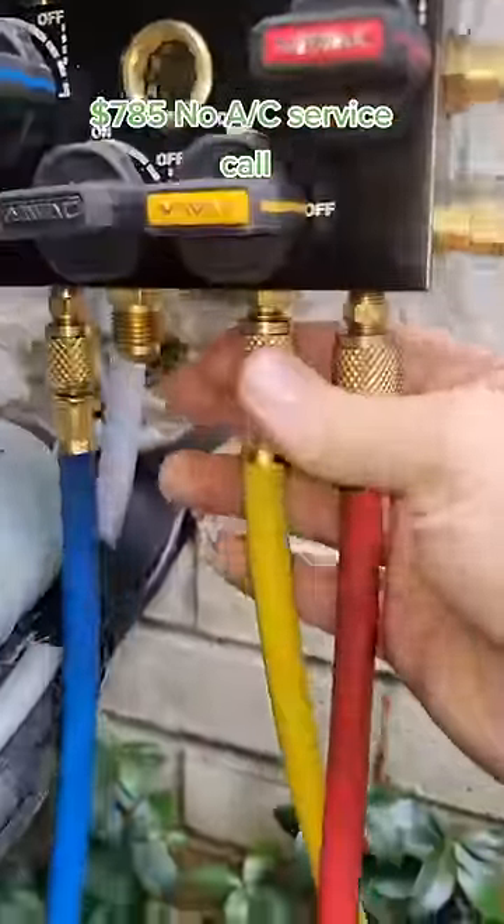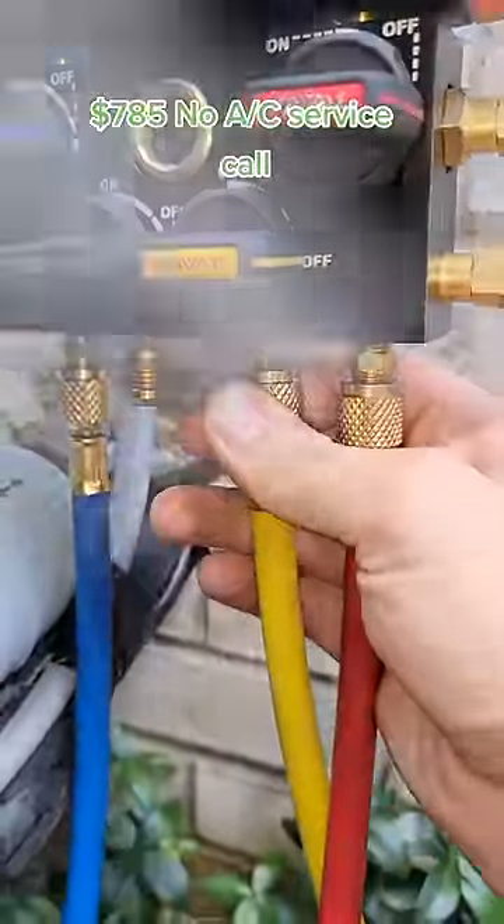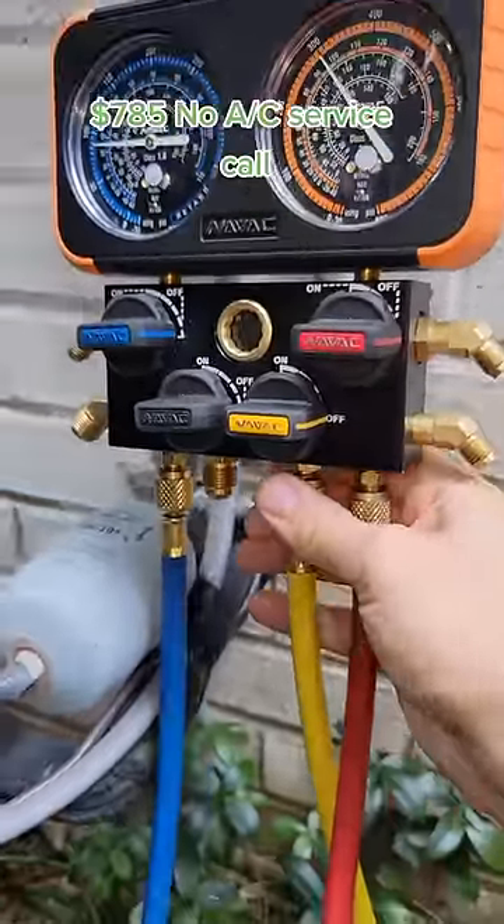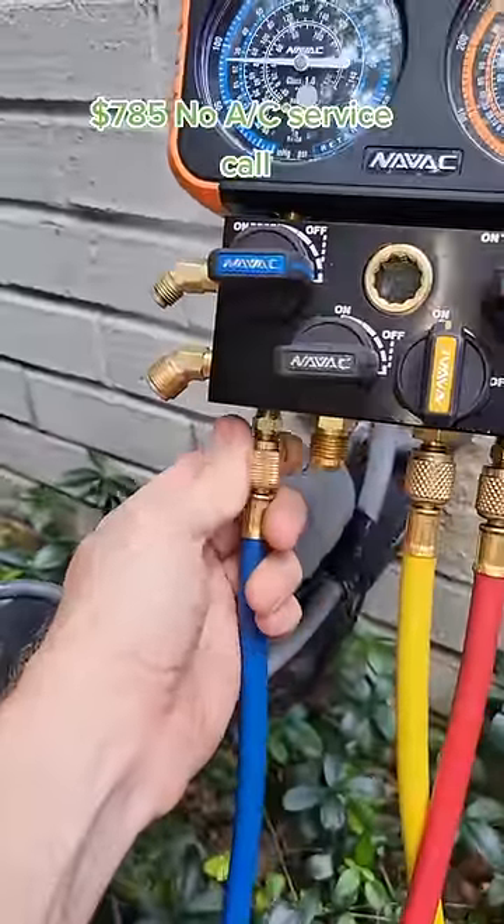That will cause frost buildup to eventually form on this line. We need to get these pressures up, but first we need to bleed out a little bit of refrigerant to make sure there's no air in the lines. You see that water and oil coming out? That means there's no more air. We're also going to bleed this side as well.